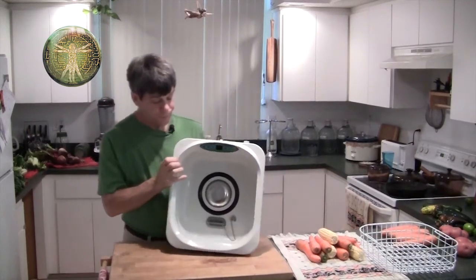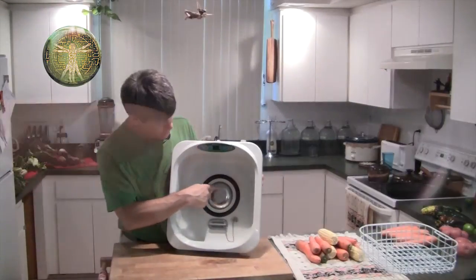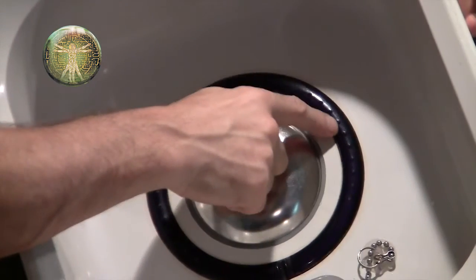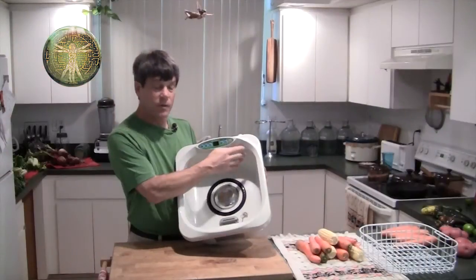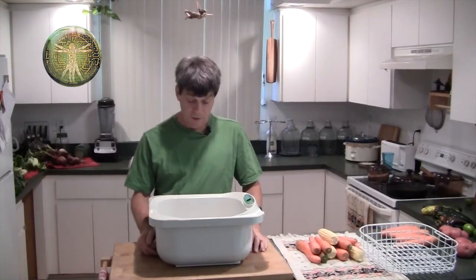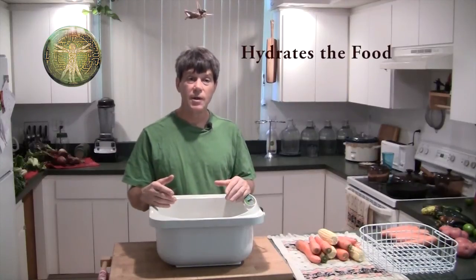This is the unit and this is the sound head that creates the ultrasound that vibrates the particles loose from the food. There are little holes in the ring that ozone is bubbled out of, and in the actual body of the unit itself is ionic silver. It kills any kind of microorganisms, breaks down chemicals into harmless components — carbon dioxide and water — and vibrates the dirt off, making it much safer to consume. Also, while the food is soaking in the water, it gets more hydrated, lasts longer, and tastes better too.